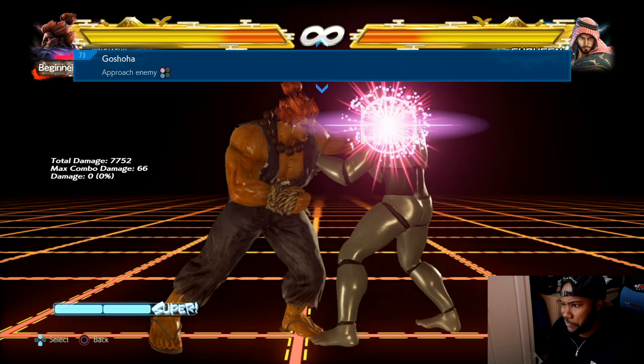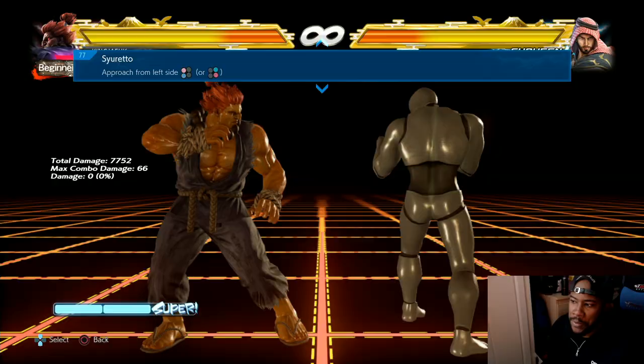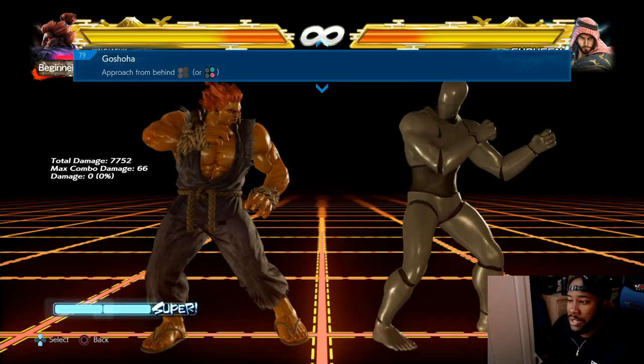Different throws - but these throws are pretty much the same. Look at the left side; it's pretty much the same stuff. Push, pushing your back. I feel like they could have been a bit better.